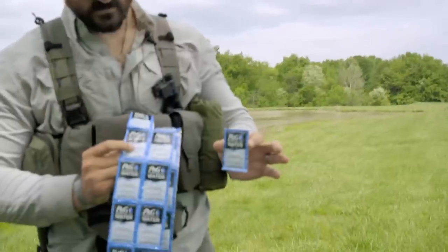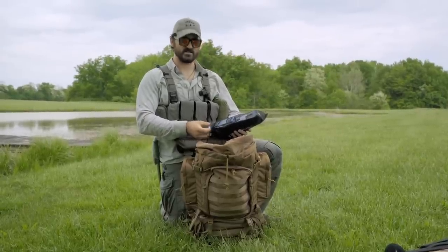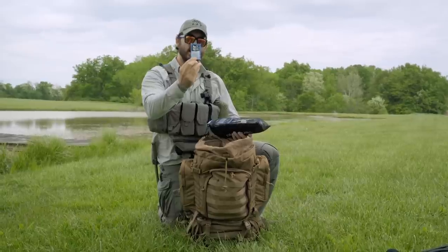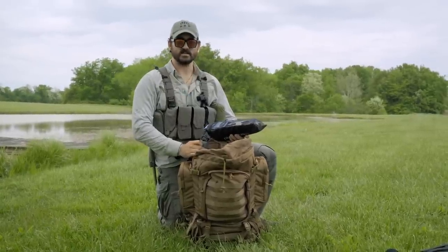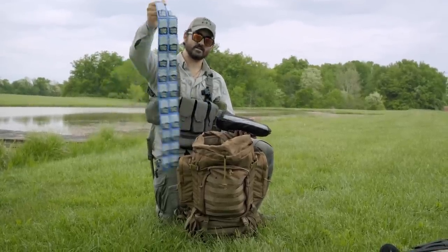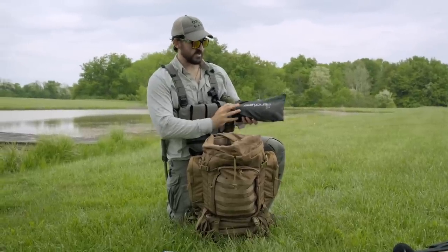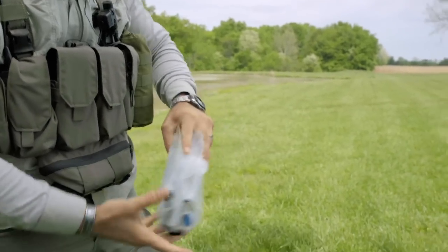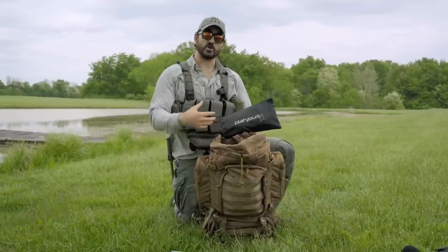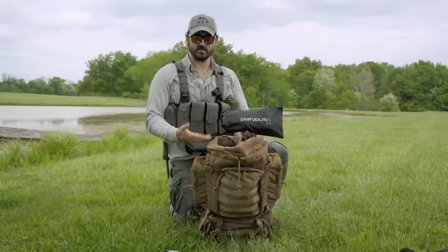These are Procter & Gamble water purifier packs. I got 250 of them for about $100. Each packet is good for two and a half gallons or 10 liters of water — so with one of these I can make enough for two and a half days of water individually. I have about 80 of these in my pack. The last thing I'm keeping in my pack right now is the Platypus GravBag — a gravity bag that uses gravity to force water through an inline filter from a dirty bag into a clean bag.